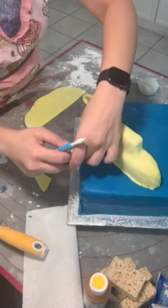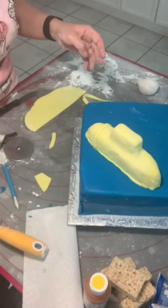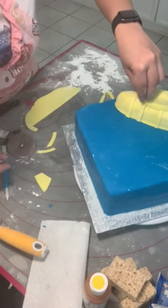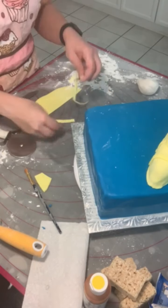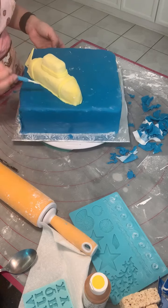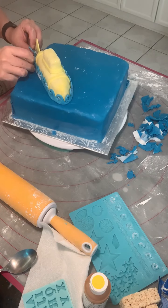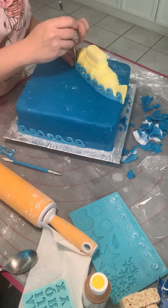When it comes to fondant, the glue you need to use to make pieces stick is water. I usually have a small bowl of water with a paintbrush, and I brush the areas where I want the fondant to stick with just a little bit of a wet brush. Here I'm using a blue silicone mold for the waves that I've decided to put at the bottom of the cake as well as around the submarine, just to give it a nicer blend into the bottom.